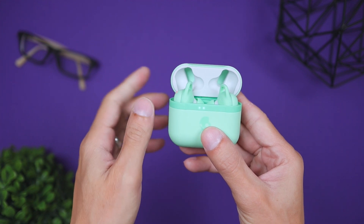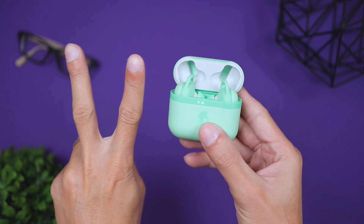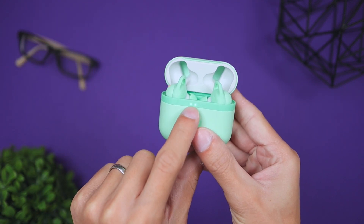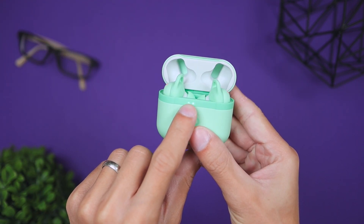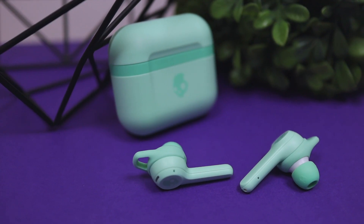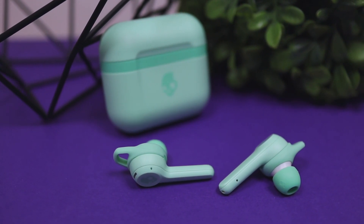Regarding battery life, these last six hours on a full charge, and the case gives you 24 additional hours, for a total of 30 hours of use time combined. They also have a quick recharge feature — charging for just 10 minutes gives you two hours of use time.